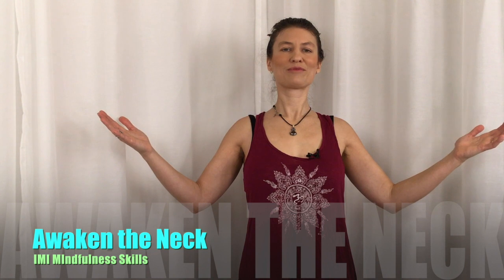Here we are. I'm Jalen, and I'm here with Integrated Mindfulness Institute to share a mindfulness skill with you.